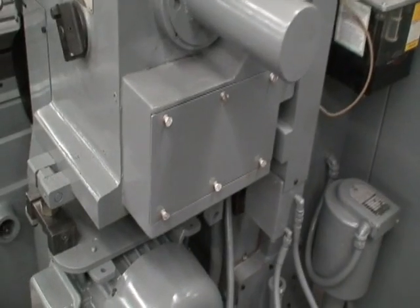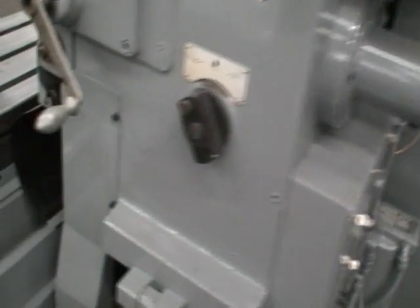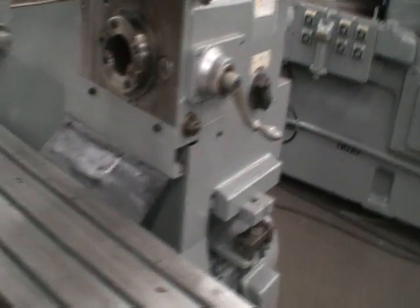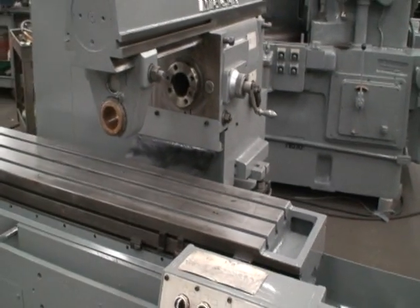This is the pick-off change gears box for the spindle speeds. The machine can be used either in rise and fall mode or horizontal only mode, where it just goes back and forth.